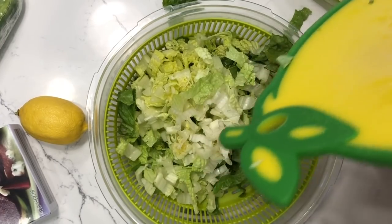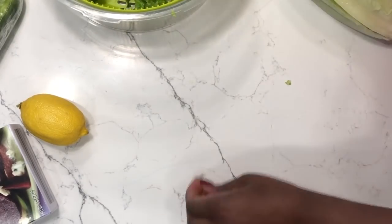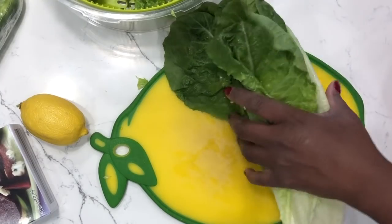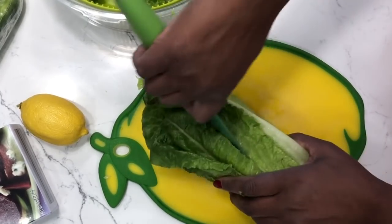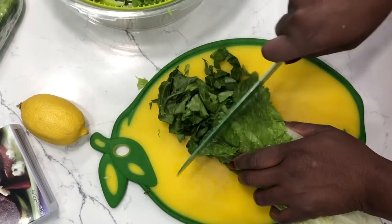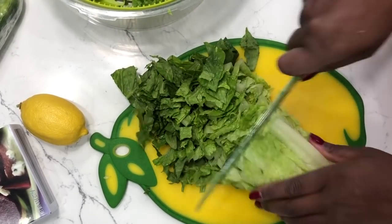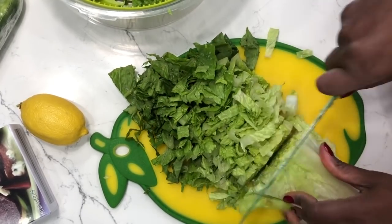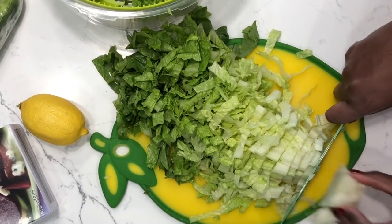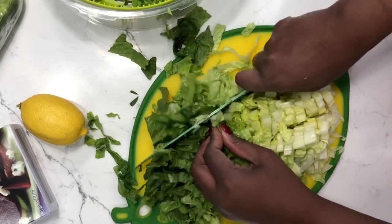You have to dry the lettuce because wet lettuce makes for a terrible salad. I like to chop my lettuce small so I can fit more greens in the bowl, because the more greens I eat, the more minerals my body gets and the less I'll crave foods I should not be eating. I'll get the rest of this lettuce in the salad spinner, rinse it thoroughly, and then dry it.